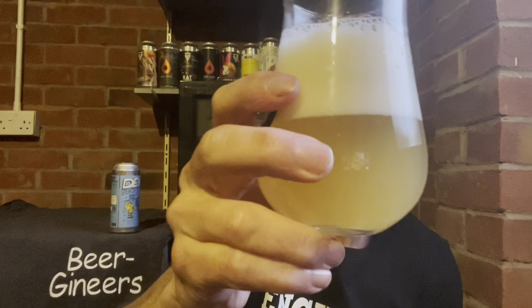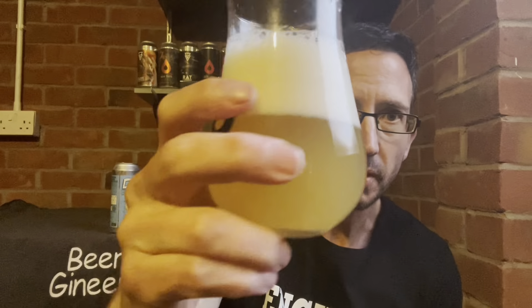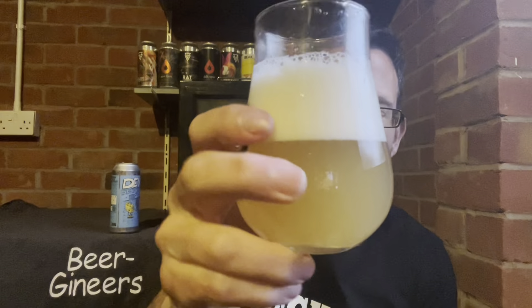We've got a couple of fingers of dense white head. It's a golden yellowy beer, pretty hazy — not as hazy as some, but hazy nevertheless. Let's go for the aroma.